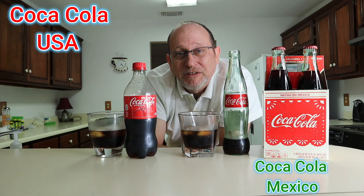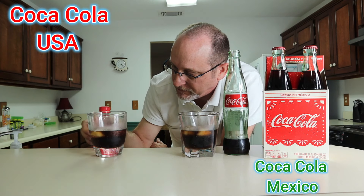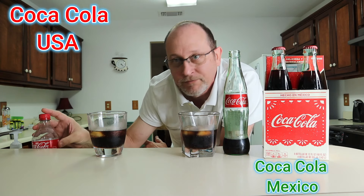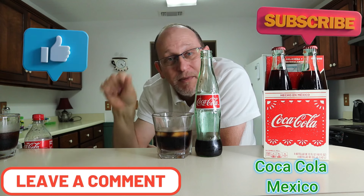I hope you all enjoyed this summer edition of the Coca-Cola battle — Mexico versus the United States. I'm sorry US, you came in second today. Sometimes you win, sometimes you lose. Mexican Coca-Cola is the winner today. I hope you enjoyed it — hit that subscribe button, give me a thumbs up or thumbs down, leave a comment. Until next time, stay safe and as always, keep doing what you do.